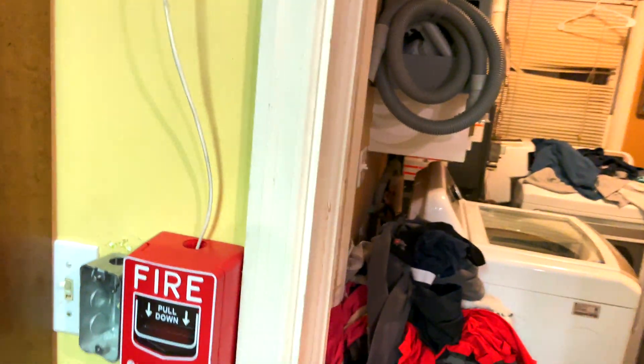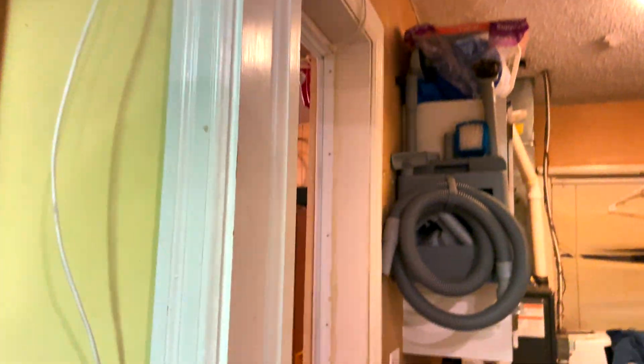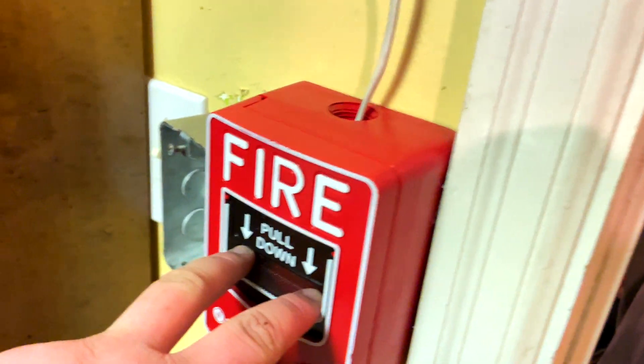You'll also notice the panel's power mix. The Spectra Alert sounds kind of weird, but it's whatever — it's just how it is.